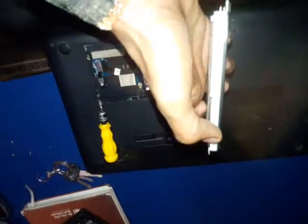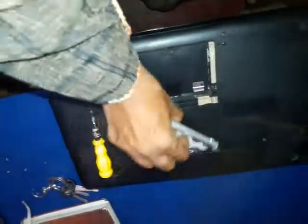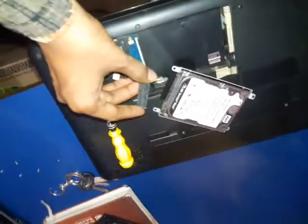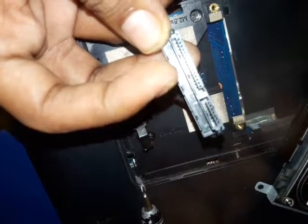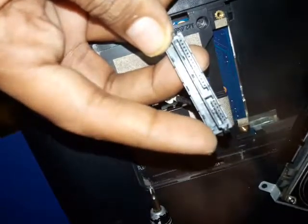Add the two screws from this side and from this side. Connect your connector. This is the SATA power connector, and now we have the SATA data connector. Connect it according to the given connector.